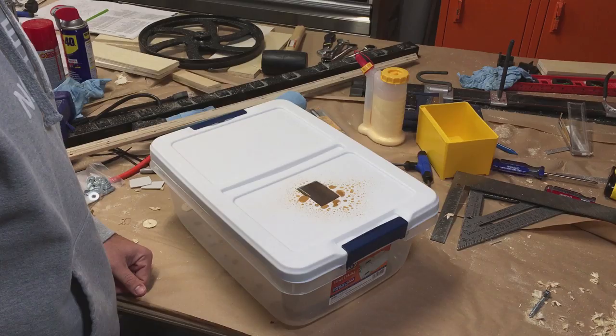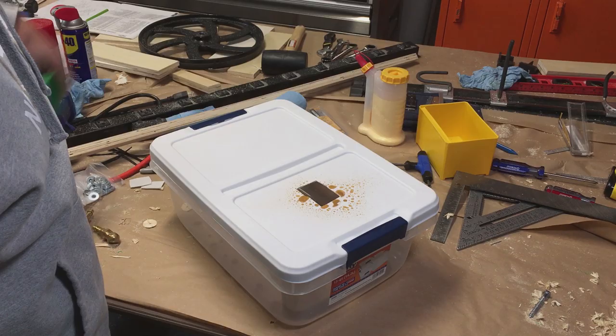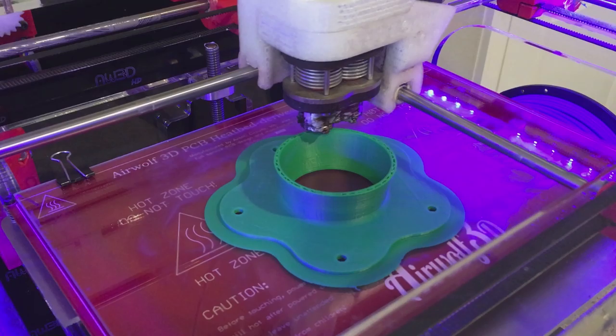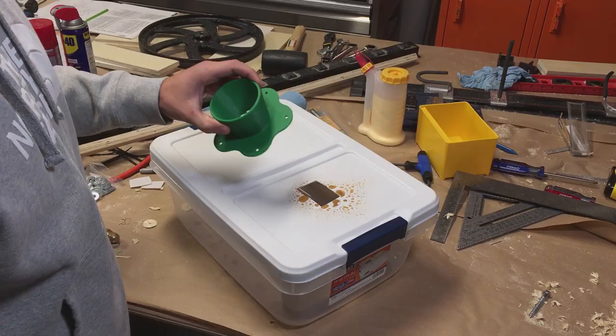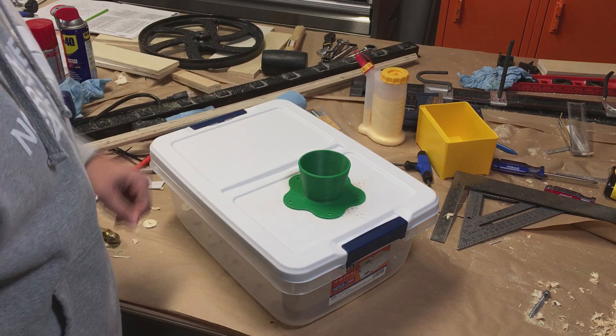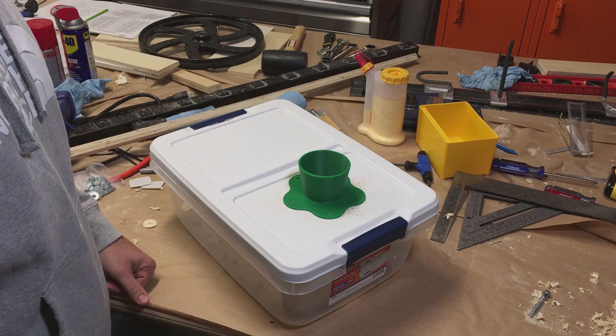I need to make a type of funnel to direct the water into the reservoir. The solution is a 3D printed funnel that I designed on Fusion 360 and printed on my 3D printer at home. This will install over the hole, screw into the top, and divert all of the water into the reservoir. You don't have to get this fancy — you can just use a piece of PVC pipe or some scrap pieces of wood. I just thought it would be a cool project for a 3D printer.